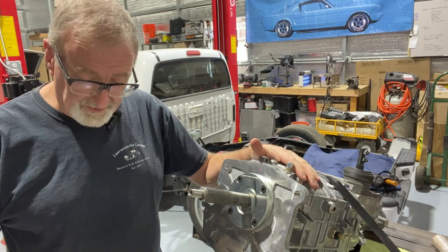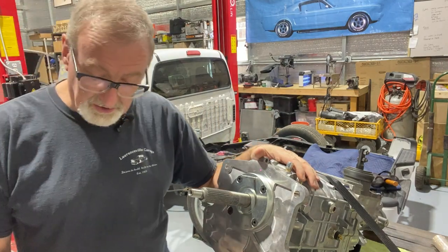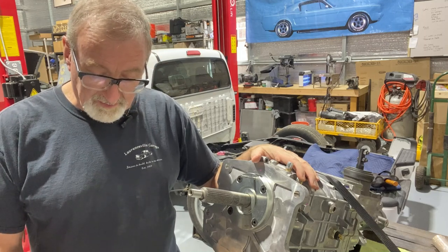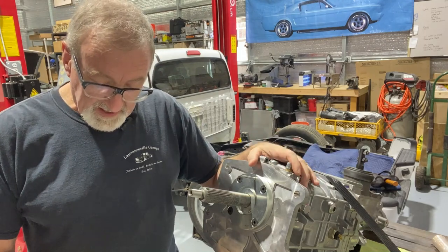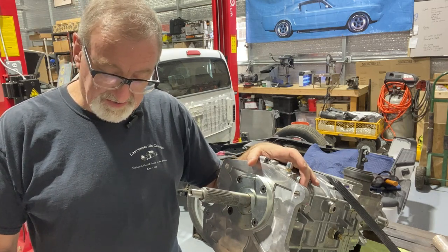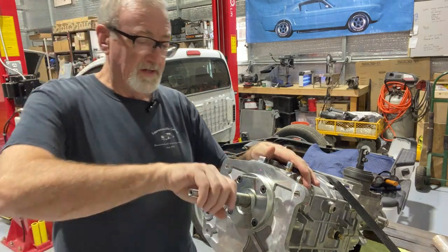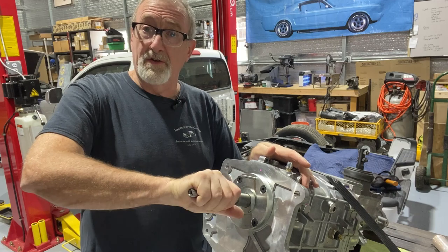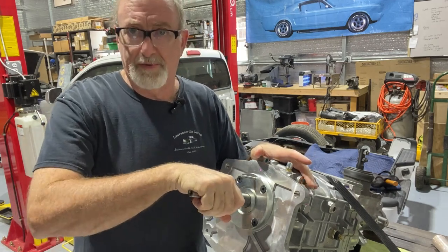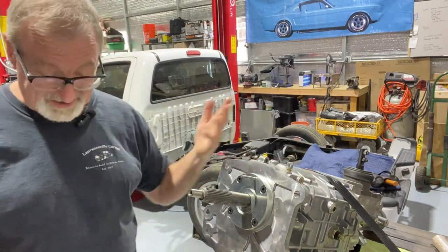At this point in the directions it tells you to make sure that the input shaft still turns and does not have any perceptible fore and aft movement or end play. If it does not rotate or has excessive end play then you have to shim it. It turns freely and there is no end play — it's perfect. So thank goodness we don't have to do that; that's one less step.